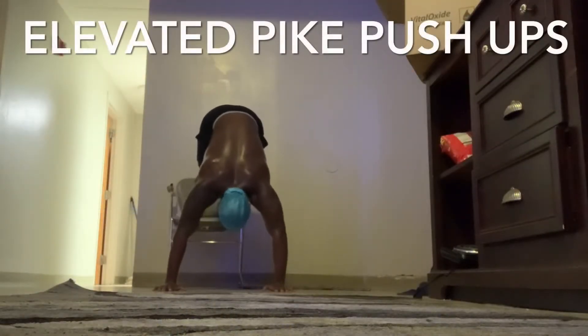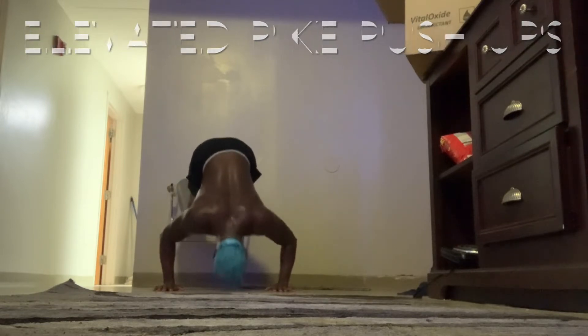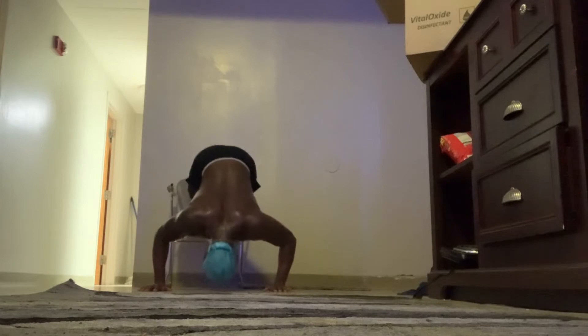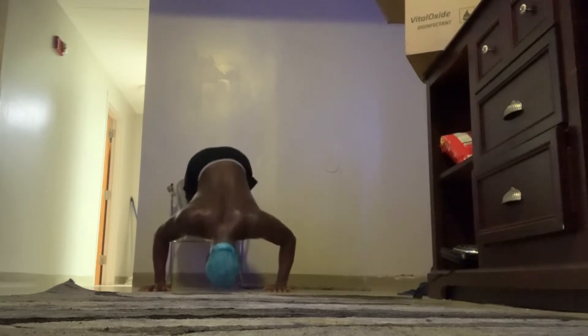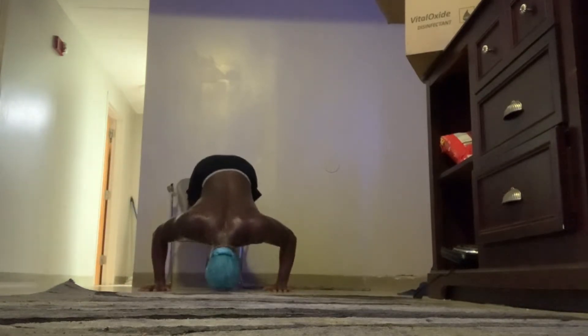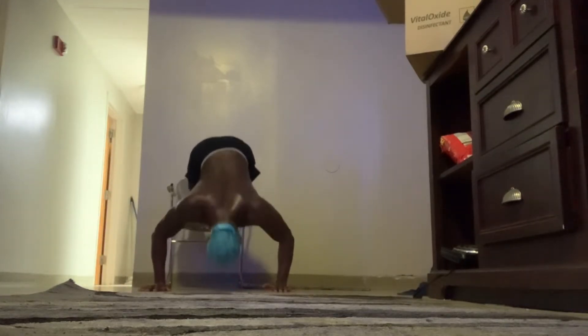First up we got the elevated pike push-ups. I started doing these push-ups to give me more of a challenge compared to regular pike push-ups. These push-ups are great for your forearms, your biceps, your triceps, your chest, and your shoulders. So I recommend if anyone is trying to build any of those muscles, try this exercise.